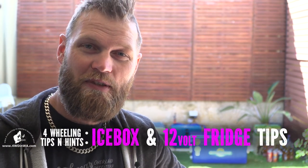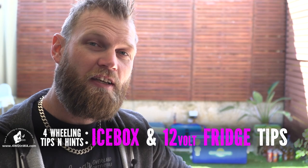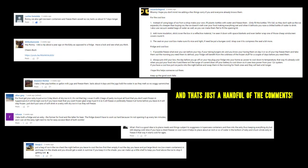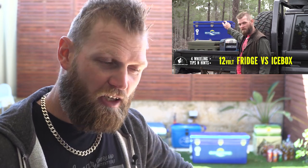Ronny here from 4WheelinginWesternAustralia.com. Welcome to another tip video. This one has come about due to the amount of comments, hints, ideas, and tips I received on the previous video — fridge versus icebox — which is better for overlanding and which do you need. There was a flood of awesome ideas in the comments, so I've decided to combine those tips with a few of my own to help you get more out of your refrigerator and icebox, save some money, and share some other really cool ideas.